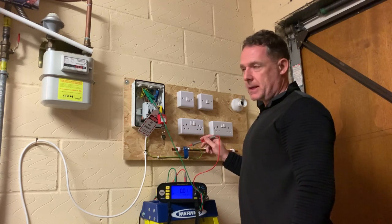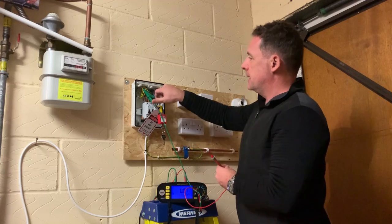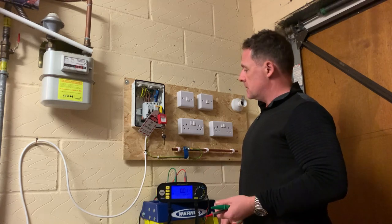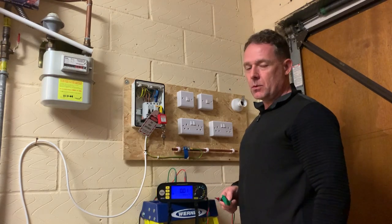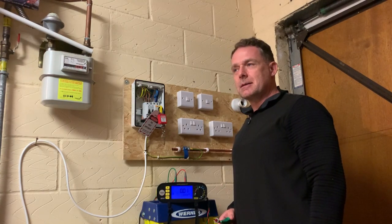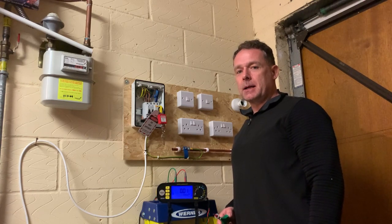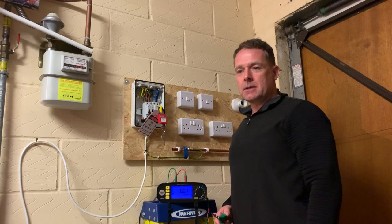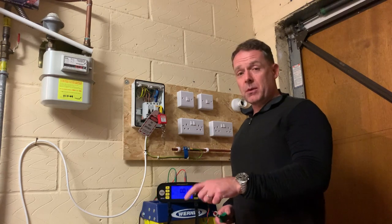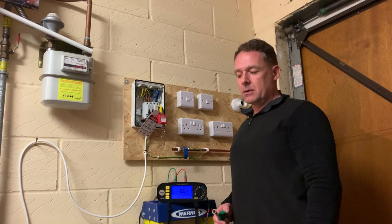So that's fine, and you'd expect that as well - this is such a short run. In a house you'd be expecting 0.05 ohms or less as a good reading. That's based on a 10mm squared bonding conductor and no more than 27 metres. If you look in the on-site guide table 4.4, you'll see it gives a listing of CPC sizes in relationship to the main line conductor sizes - I'll put a snapshot of it in the video.